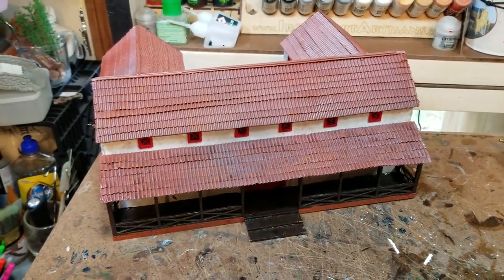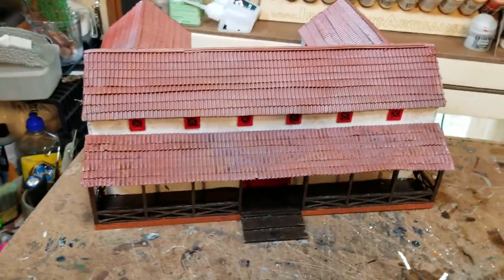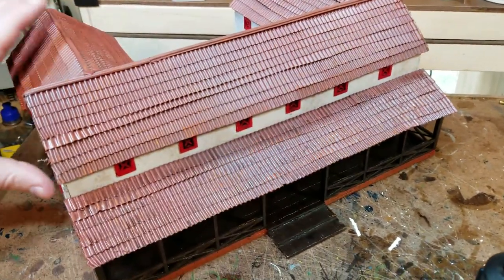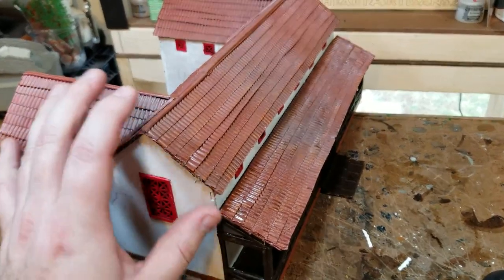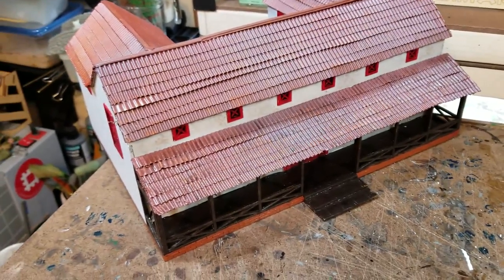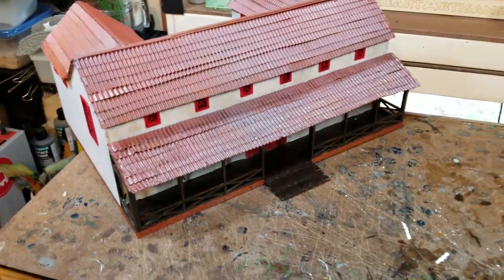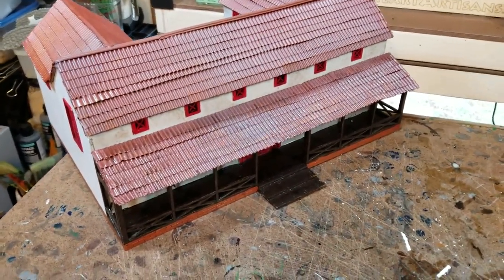Hello all, back with Project Wargaming here to do a quick update on tiled roofs. I'm doing a special game that we're going to play up at Adepticon called Sack of Londinium. Basically the idea is that the Saxons are going to finally sack Roman Londinium, which is just filled with leftover Romans and Britons.